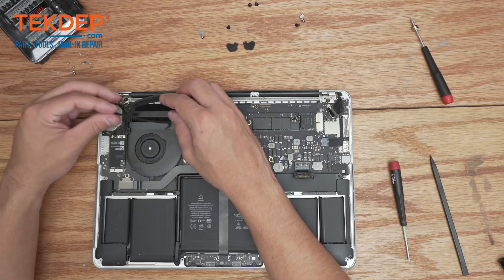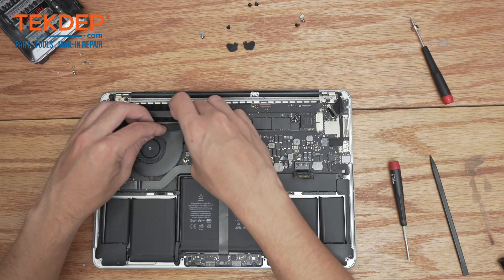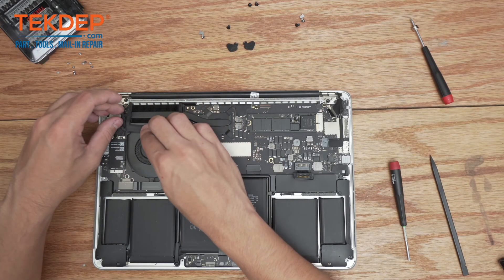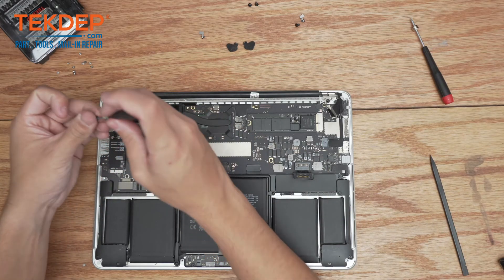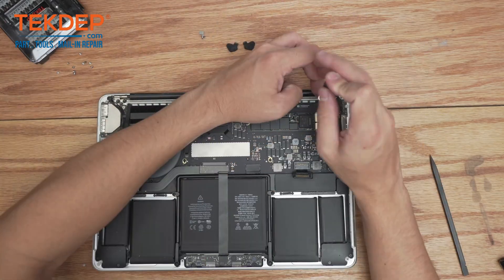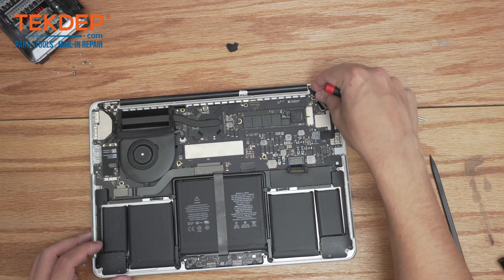We're going to take our webcam microphone cable, run it underneath this little bar here, and plug it into place. Make sure that cable is all the way in or else you'll get glitching. Go back to our T8 screwdriver and screw these into place.